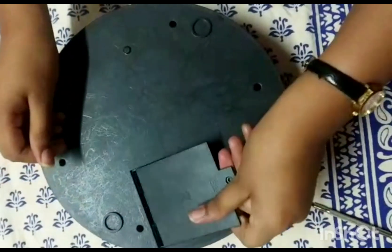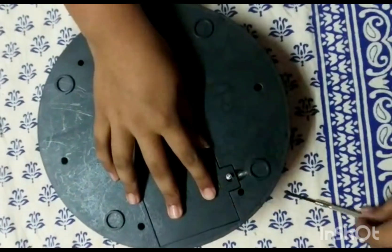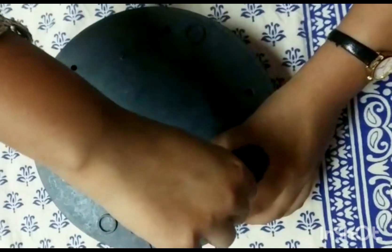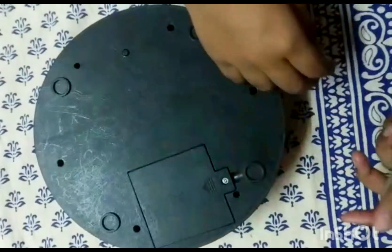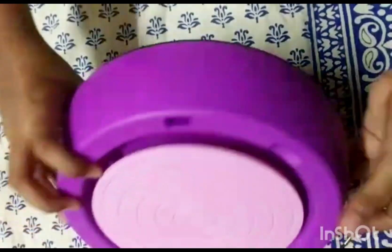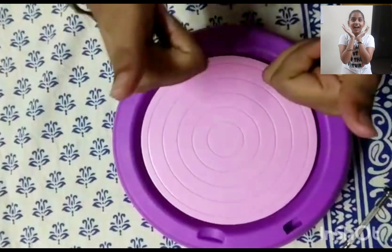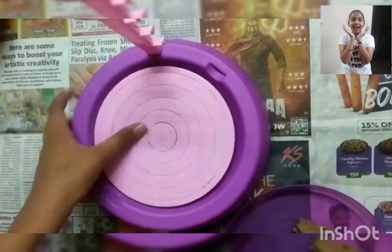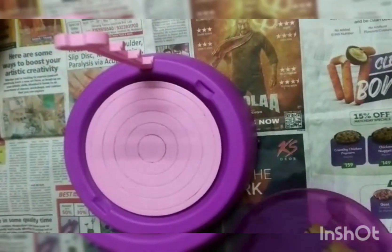So we have put the batteries. Now let's see if it works. So now I have fixed it here. Actually, I don't know — I'm trying it for the first time, so I don't know how it will come.